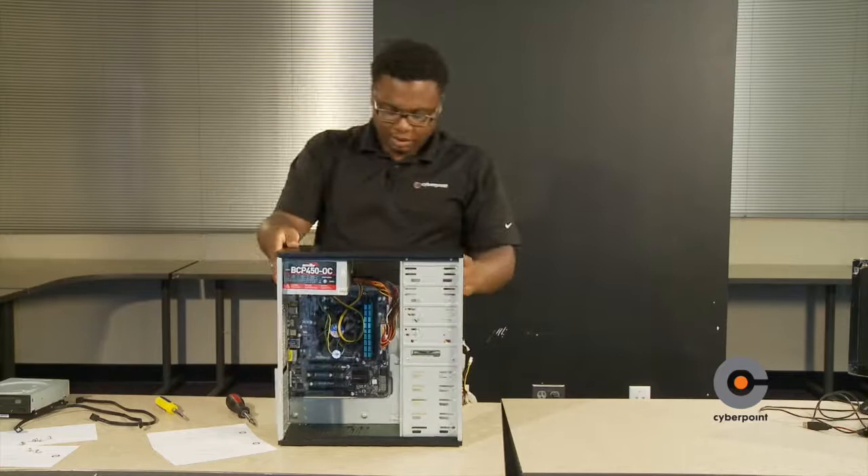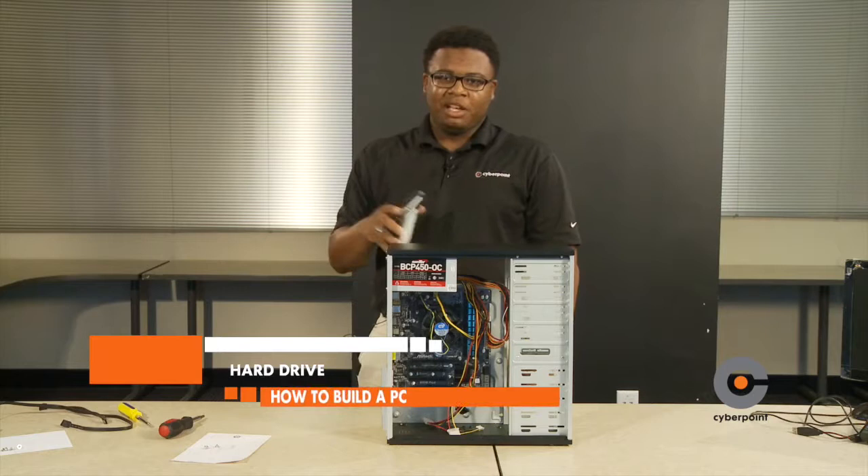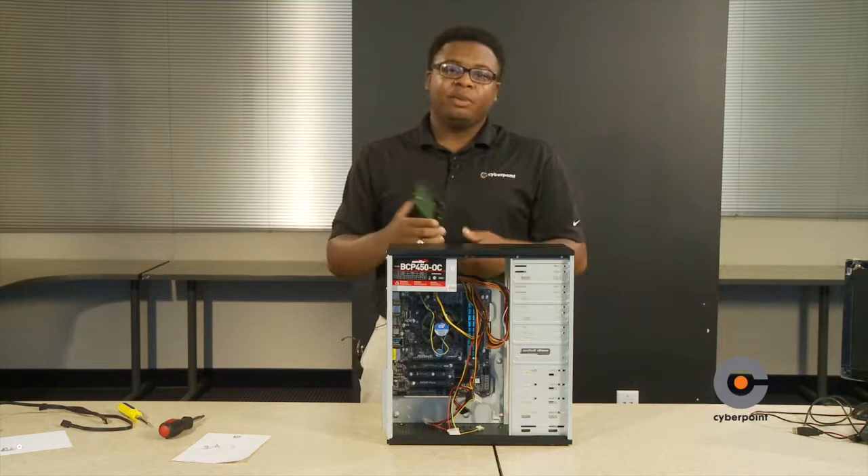Next up we have the hard drive. The hard drive reminds me of a backpack — you use a backpack to store notebooks, clothes, and phone, and you use the hard drive to store your documents, photos, videos, music, and whatever else you want to install.